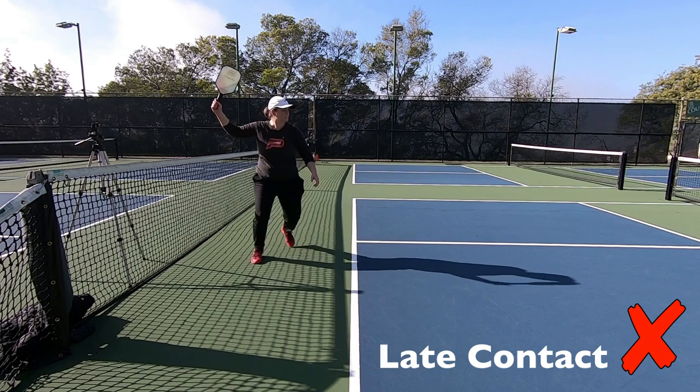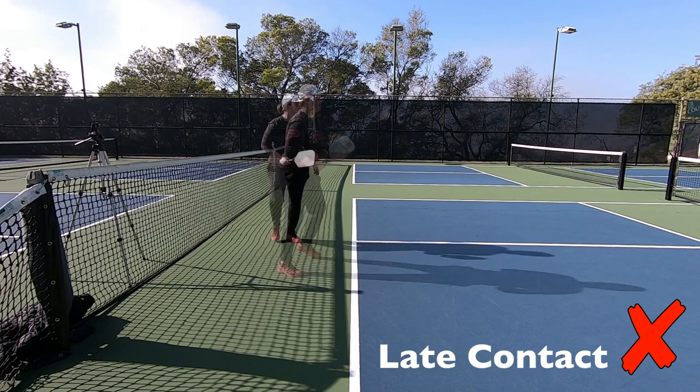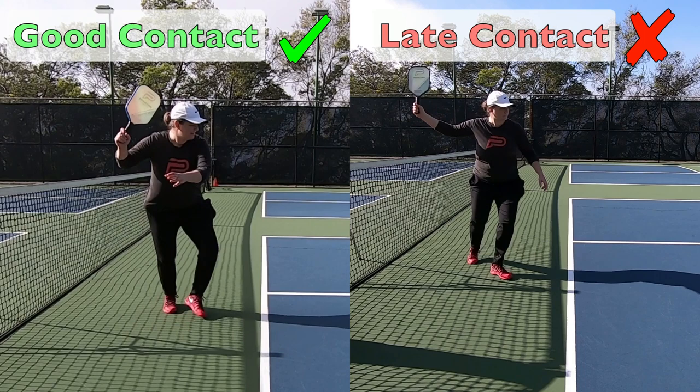Forehand mistake number two is having a late contact. This is just a notorious problem in pickleball — I unfortunately see this happening all the time. It's a power killer as well as a control killer, and it's really hard on your body. You're going to maybe have some elbow and shoulder trouble as a result because you're just jamming up your joints and muscles when you're having a late contact.